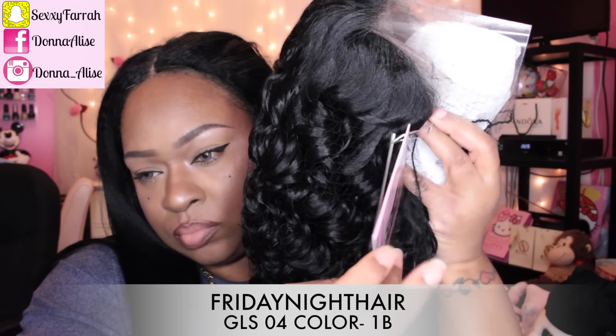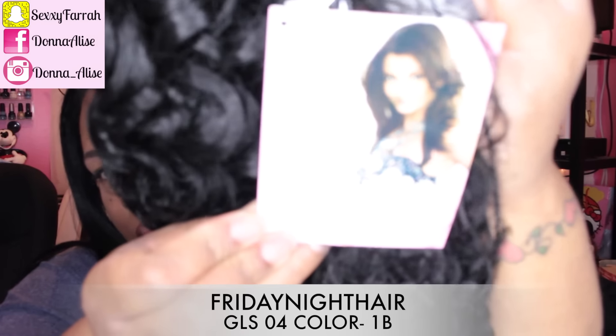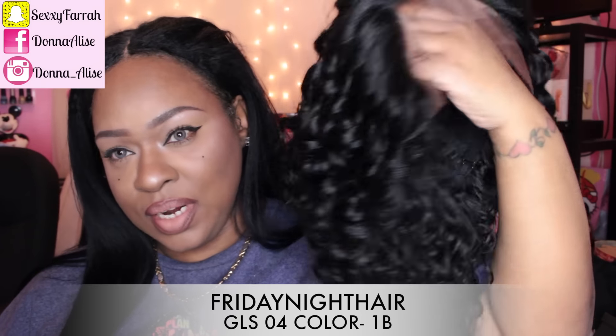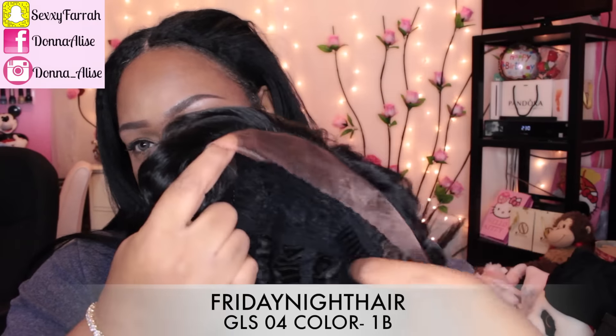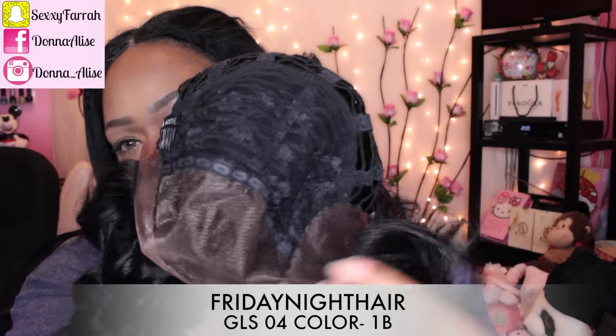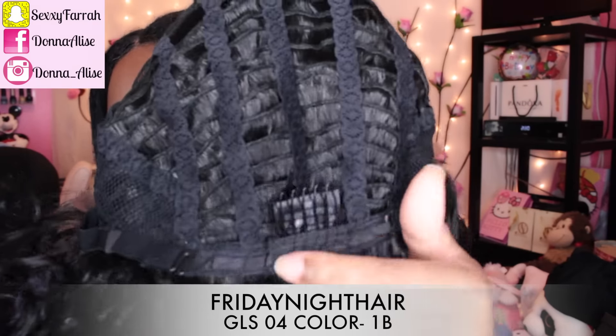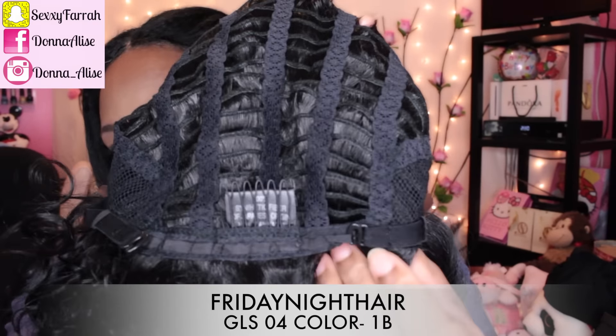This unit comes with tape and also a card with all of Friday Night Hair's contact information. So this is what the unit looks like straight out of the pack — beautiful bouncy curls. I'm just going to turn it inside out to show you guys the amount of lace that you get, and also that it has three combs: two on the side, one in the back, and also adjustable straps.